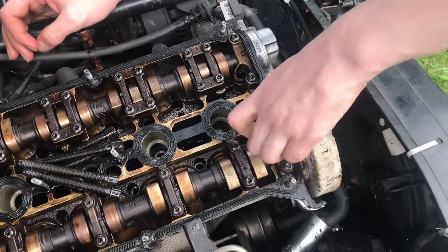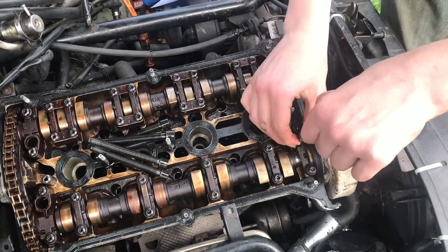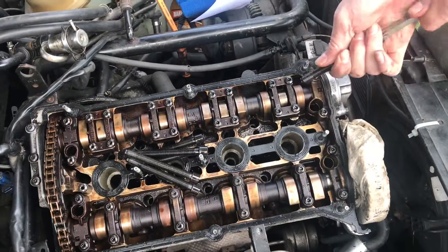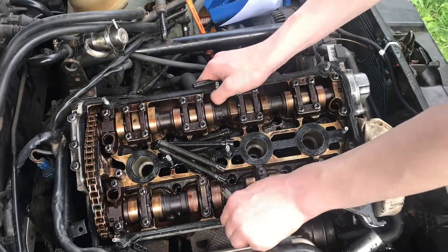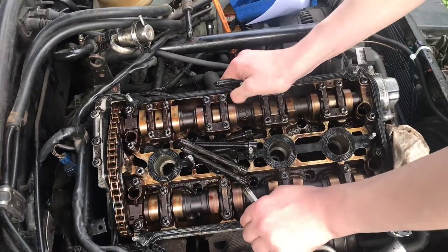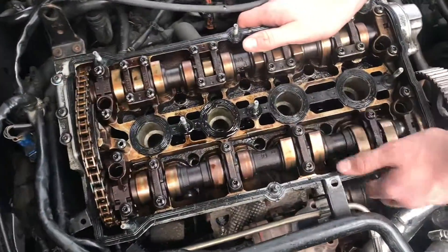Now for the last bolt — let's go ahead and loosen this up and pull it out. There we go. Now the whole entire head should be free — I should actually be able to move it around a little bit. Now let's go ahead and take the head off. It's very loose.